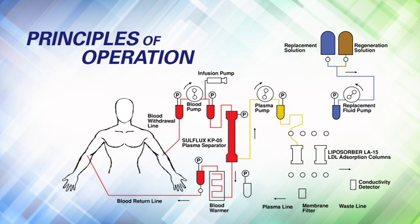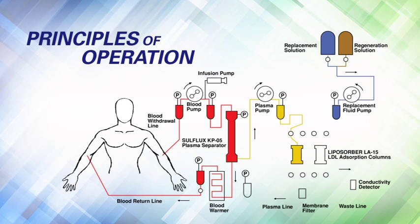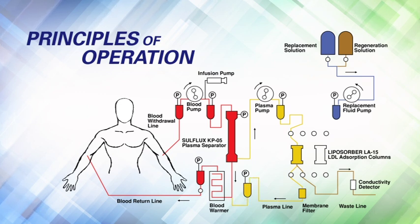The plasma enters the top inlet of one of the two LDL adsorption columns. As the plasma passes through the column, the ApoB-containing lipoproteins — LDL, BLDL, and Lp(a) — are selectively adsorbed in the column. The LDL-depleted plasma exits the adsorption column, flows through the membrane filter, and is recombined with blood cells exiting the separator bottom outlet and returned to the patient via venous access.